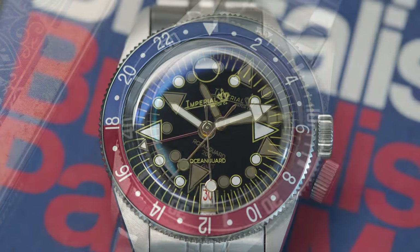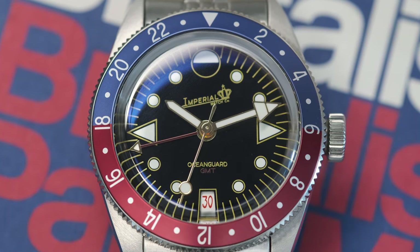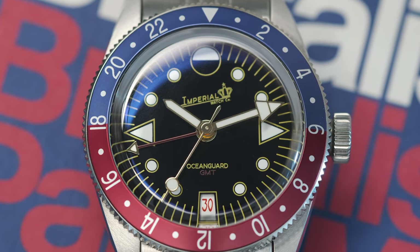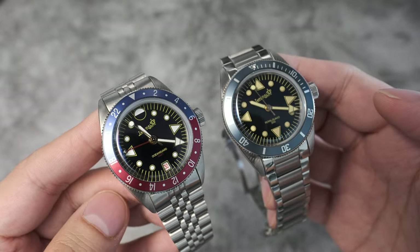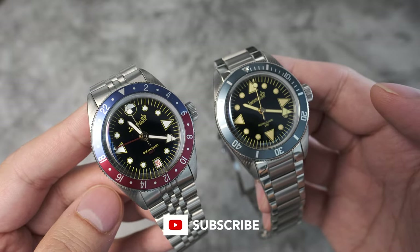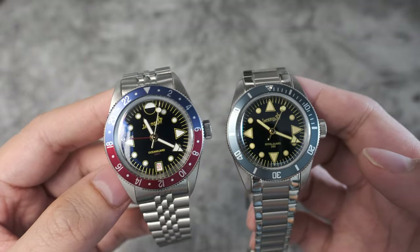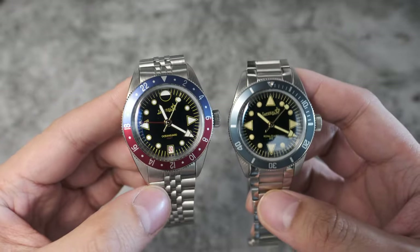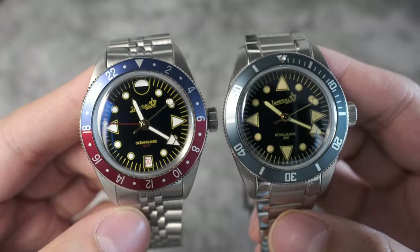What we see here is the Ocean Guard GMT, a combination of the company's learnings from their first watch release, the Royal Guard 200, which is their dive watch you see on the right. It's rare that a company reaches out to me with review watches only for me to realize I really like the release to the extent that I voted with my own money and decided to place my own order.